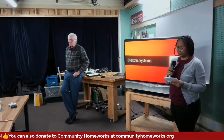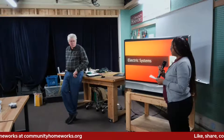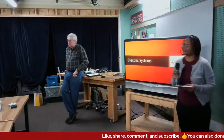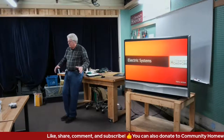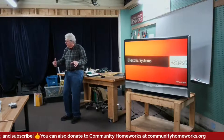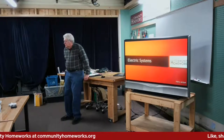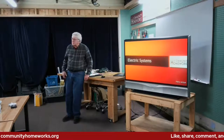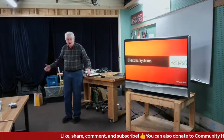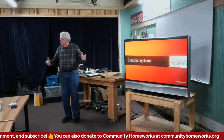Tonight's workshop is entitled Electrical Systems, and our instructor is Mr. Harry Jacobs. We are very happy that you're here, and we look forward to learning about electrical systems. I'm happy to be here because it's been a long time since we've been in here not on a screen, and actually have people sitting in front of me. It just feels good for that because that's the way I made all my living.